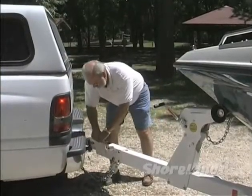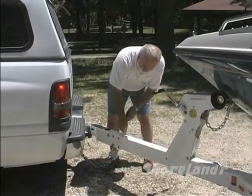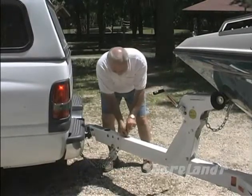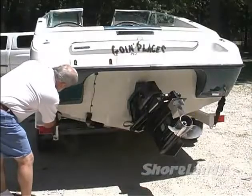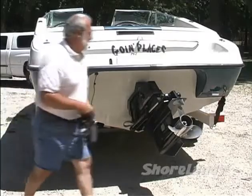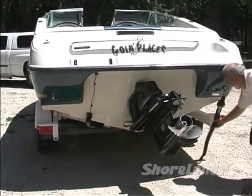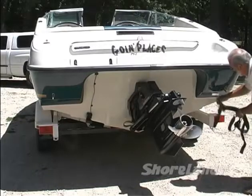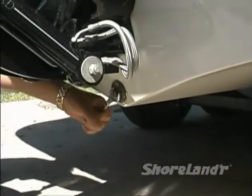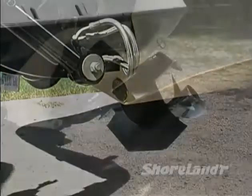Next, you need to unplug the light wiring harness between the trailer and your tow vehicle. This is a good idea even if your lights are waterproof. Remove the tie-down securing the boat to the trailer, but make sure the winch line and the bow-eye safety chain are still connected. Check to make sure all drain plugs are installed and tightened — we wouldn't want to forget that.